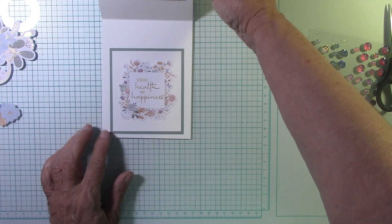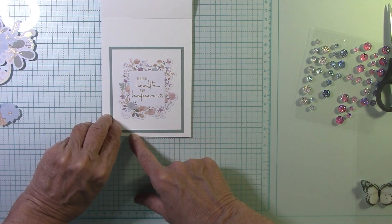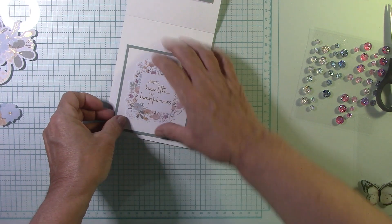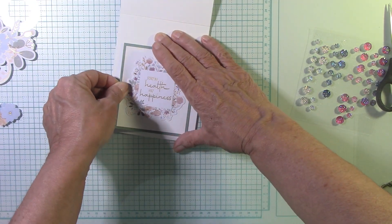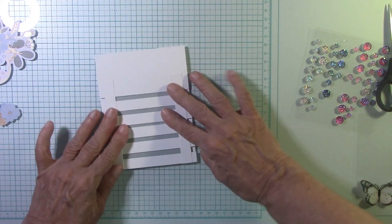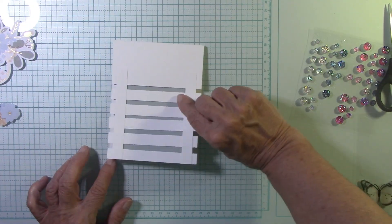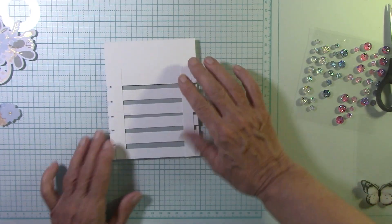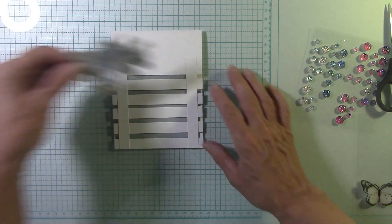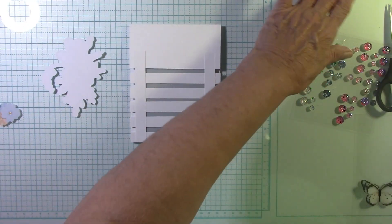Now it's in a perfect position, just like that. I'll scooch that just a tiny bit — that looks a little quicker to me. Now it is absolutely just like that panel — perfect! Let's go ahead and put our die cuts. Isn't that beautiful? I'm going to put some strips on here.